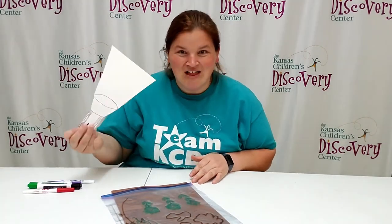You can experiment with different colors, different markers, different colors of paper as the background, and see what's hidden and what you can bring to life using your paper flashlight. This has been Discovery at Library — we'll see you next time.